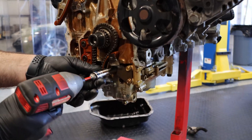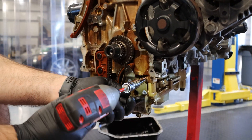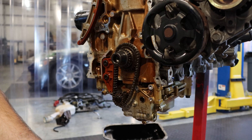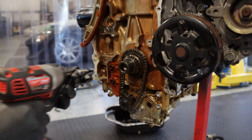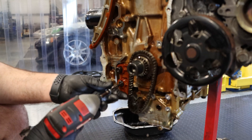We've got to take this piece off — this is the oil pump chain tensioner, and we're replacing that. Keep the bolts. You'll need a five millimeter Allen for this.